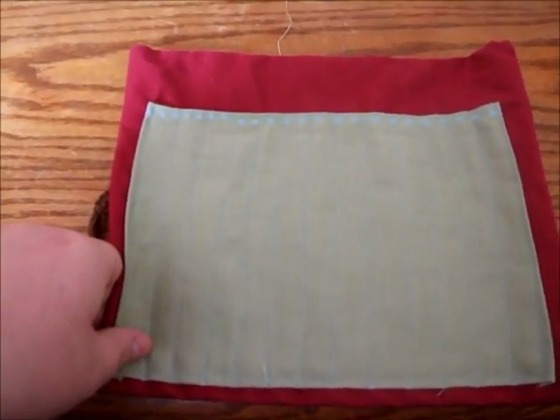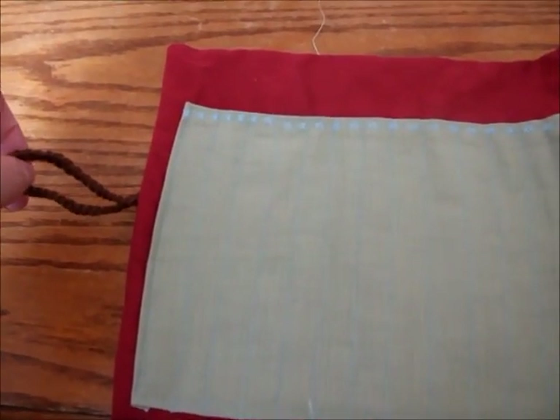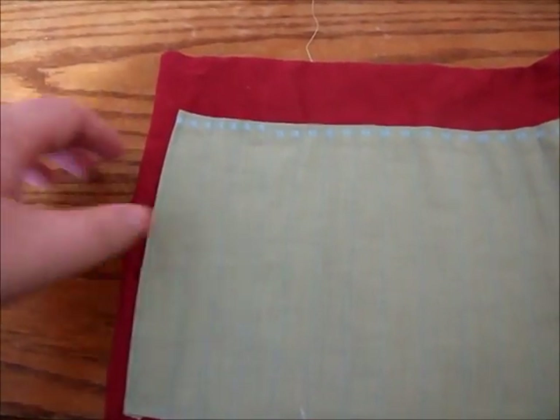This is what we're going to be making, so you might want to grab a pen and paper as I'll tell you what tools you're going to need before we begin.